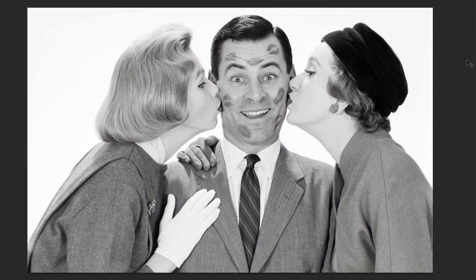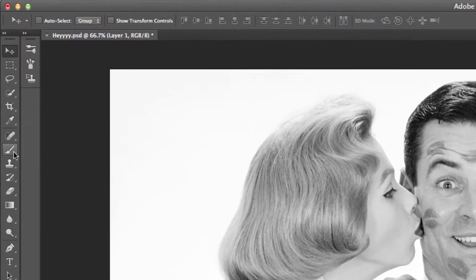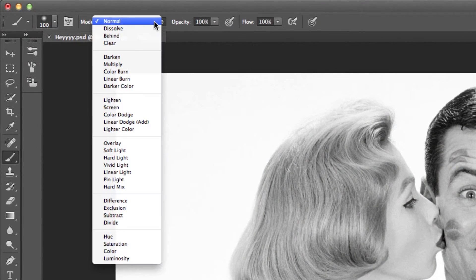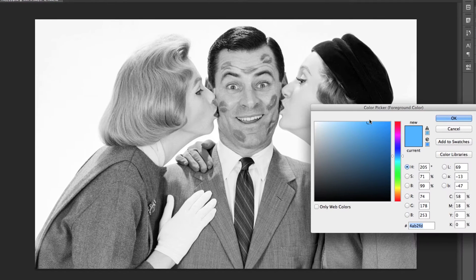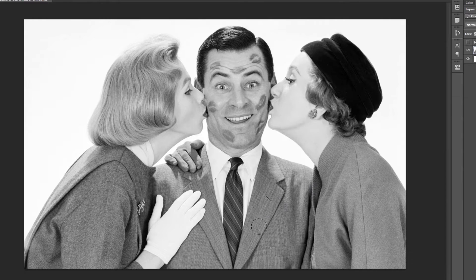Now, we could easily add color to this just by grabbing our brush tool, and then setting its blend mode to color, then selecting the color we want to paint, and then finally all you have to do is just paint directly on top of your image. Now this gives us the effect that we're looking for, but this is a really bad way of doing it, just for the fact that you're painting on top of your original layer. In case you had to make any types of changes, adjustments, or even erase anything, you really don't have much control to do so.